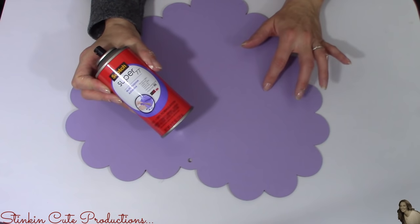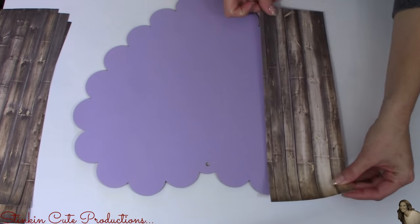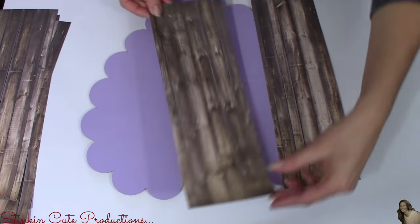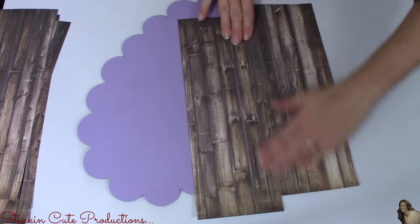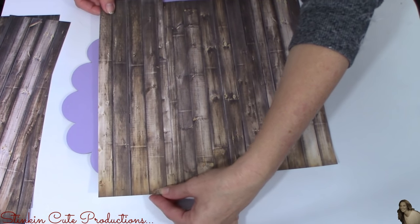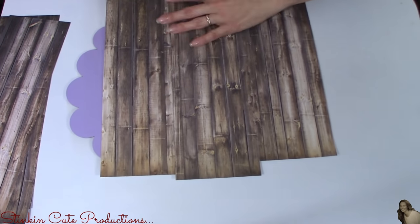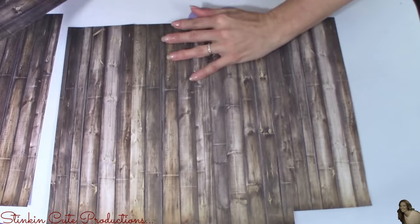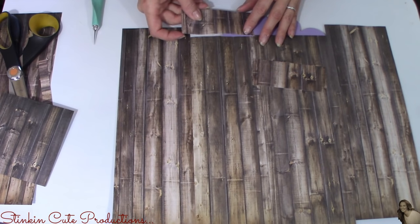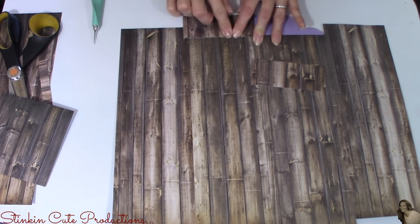Using this spray adhesive by Scotch — I picked this up at Michael's for $2.99 — I'm going to spray it on the sign itself, then apply my paper. This is where the strips come in handy because of the shape of the heart, so I'm getting the most out of my scrapbooking paper. I'm going to line up my paper the best I can so the pattern matches. Don't worry too much about being perfect — we're really just using the paper to cover up the purple sign and give it that farmhouse look.